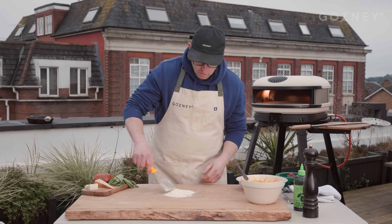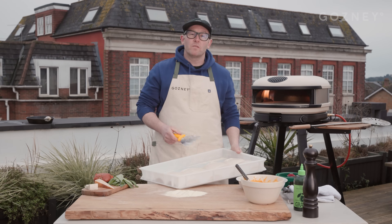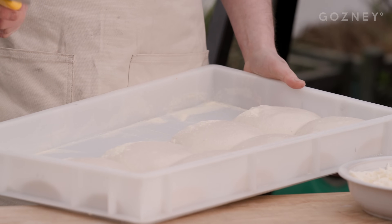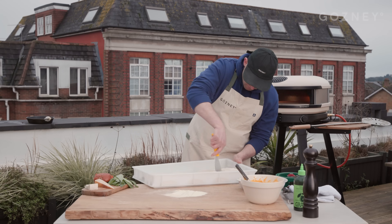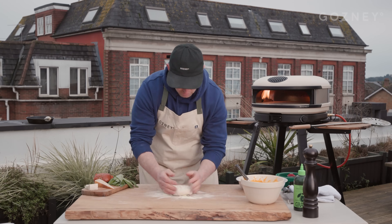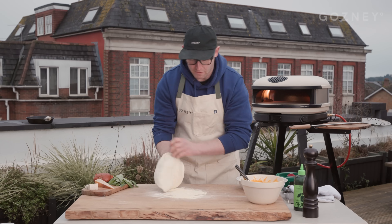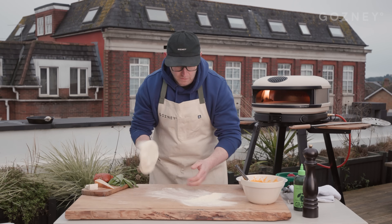So we're going to assemble our pizza. Got a fine semolina here, going to get some dough out. If you want a dough recipe, this is the overnight dough recipe — you can get it from gosney.com. So I'm going to cut one out, place it upside down and turn it back round. Push the air to the crust, give it a flip and slap it out. We're going to get rid of that excess flour.